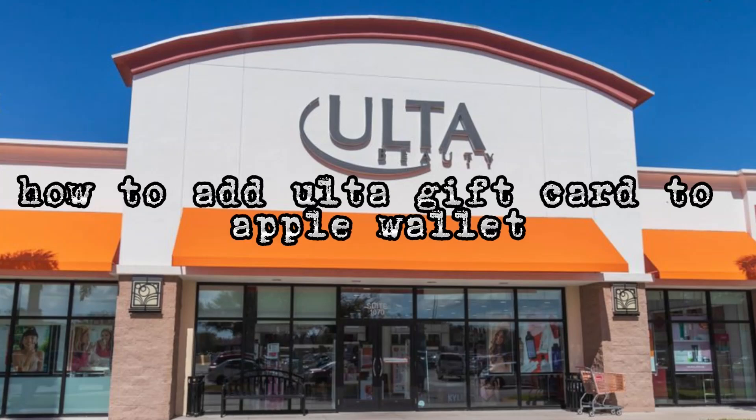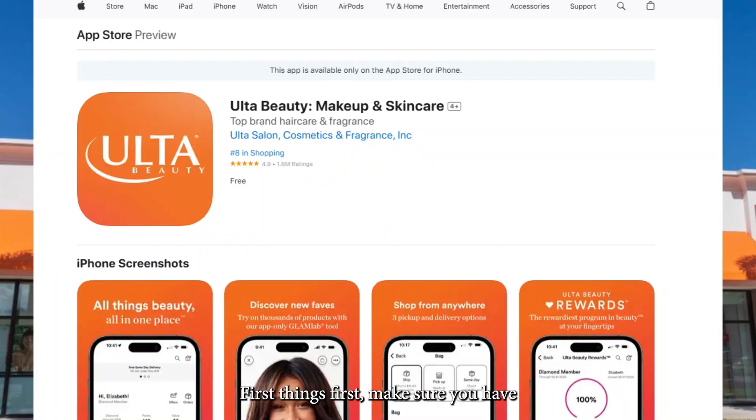How to add an Ulta gift card to Apple Wallet. First things first, make sure you have the Ulta Beauty app installed on your phone. You can get it from the App Store if you haven't downloaded it already.